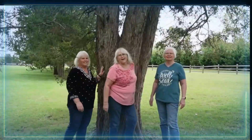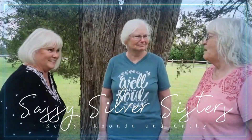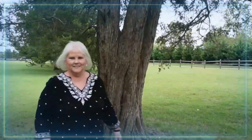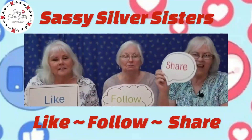Are you ready for Halloween and a spooky cocktail? Spooky, spooky! Don't forget to like, follow, and share. Thanks, guys. Okay, we're going to make a spooky cocktail, and we need it today.